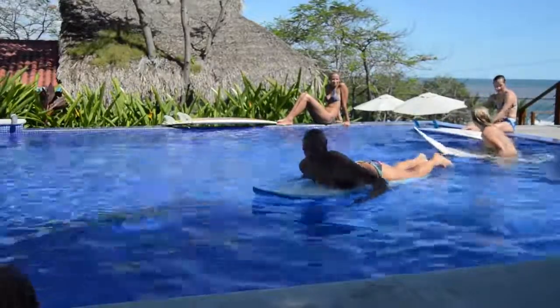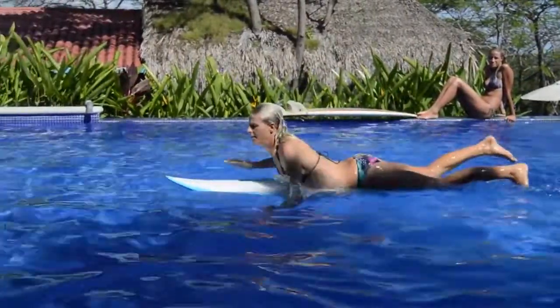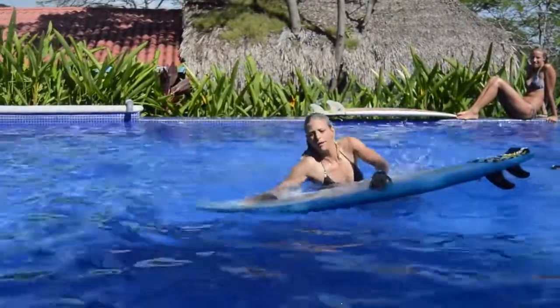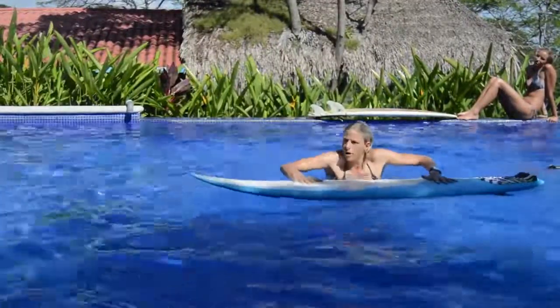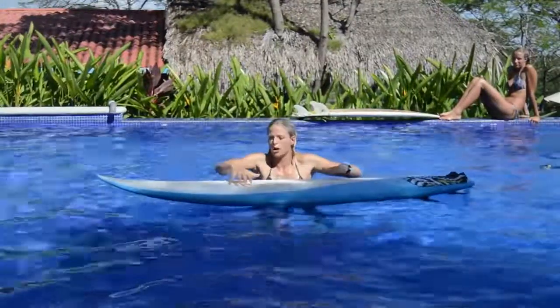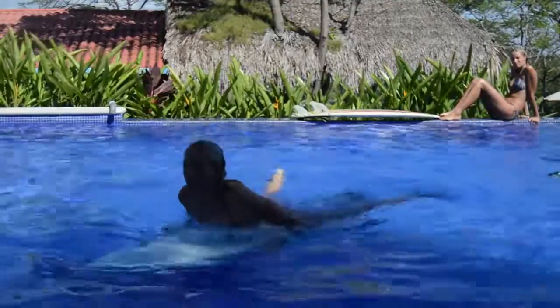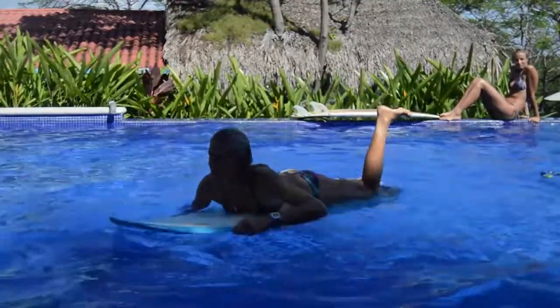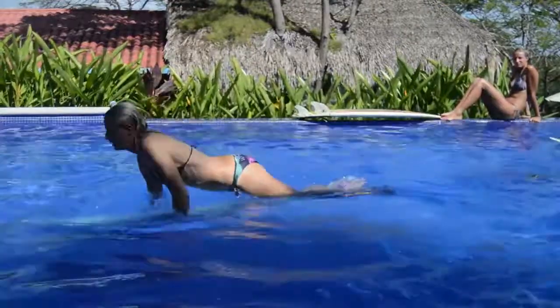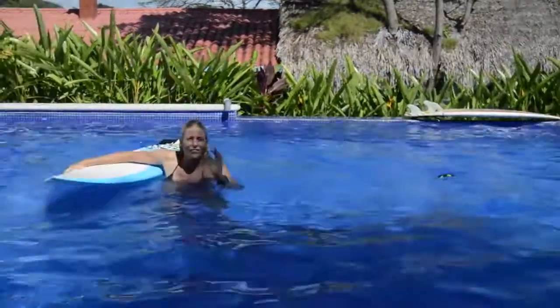One thing you can do if you have a big board and really want to duck dive it is to scoop by tilting it. With a big board flat on the water, if you push straight down it doesn't go because of all that volume displacing water — but if you tilt it, it'll go under much easier. So if I was out surfing and wanted to duck dive this board, I would tilt it to scoop it and then follow through like normal, and that's how you duck dive a bigger board.